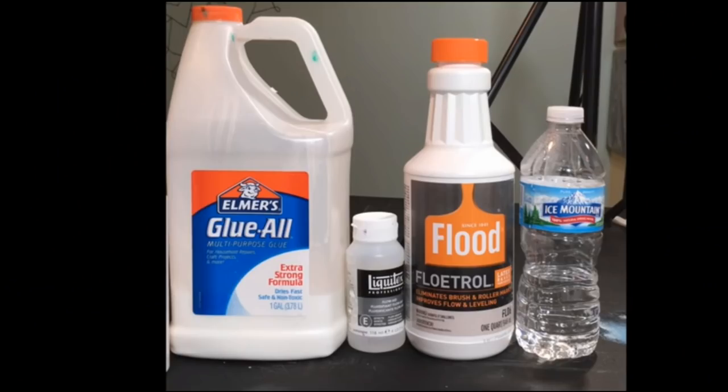I use my own homemade pouring medium recipe, and I will include the link up top — you'll see a little eye in a circle you can click on to go to my pouring medium recipe. It will also be in the description. These are the items I use: Elmer's Glue All, Flowtrol, Liquitex Flowade, and spring water. In the video you will see all the ratios that I use in this recipe.